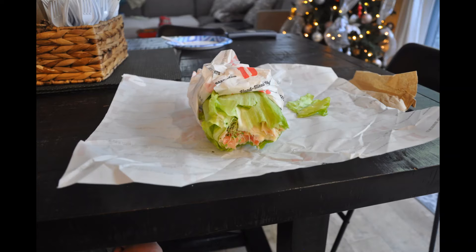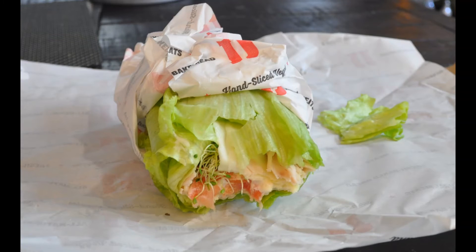So this is what it looks like. It's still a pretty thick Unwitched to me. It has all of the fillings that I typically have — the avocado, the turkey, the mayo, the cucumbers, the alfalfa, and the Swiss cheese. So I'm really, really happy about that.